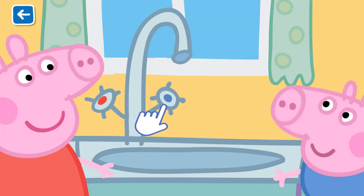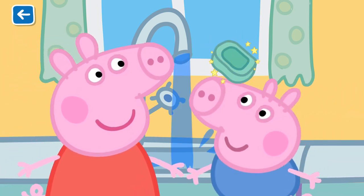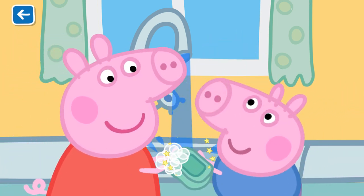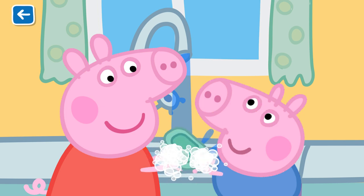Before playing with the guinea pigs, first we must wash our hands. Wash, wash, wash our hands, wash them nice and clean. Bubbly, bubbly, bubbly, bubbly, wash them nice and clean.